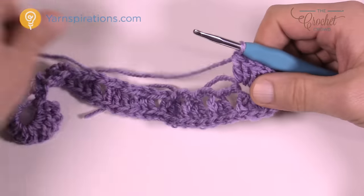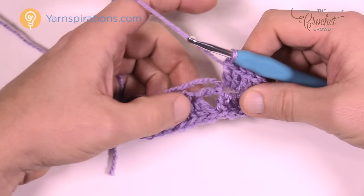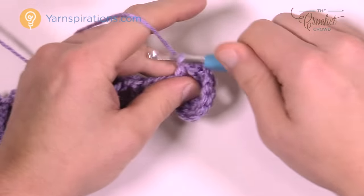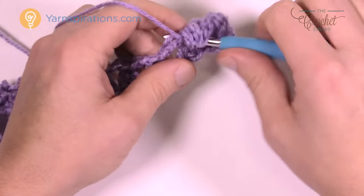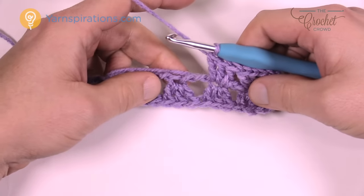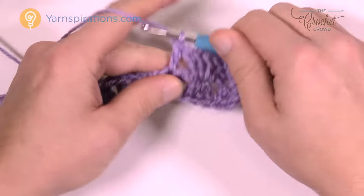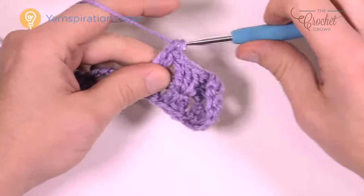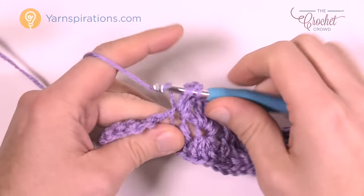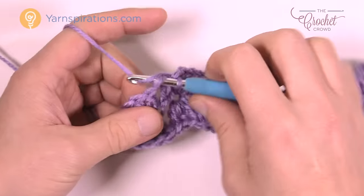Now we have to work down the opposite side of this chain. See how I turned it over — right where those groups are, that's where you're gonna be playing. You can either count it or just look for it. Skip two — 1 and 2 — this is the third. Just put in three double crochets into there. Right where you see the other groups of three, it's the same one on the other side — keep it consistent. Remember, you're not chaining one in between when you're on the edge. Do that same thing going all the way to the other side, and then slip stitch to the top of the beginning chain three.